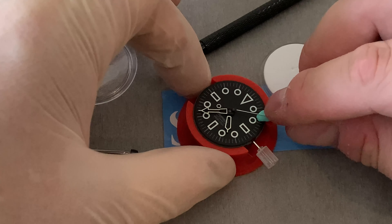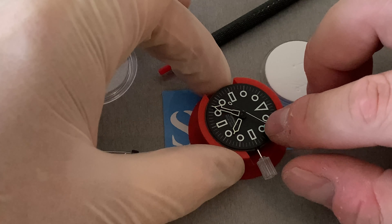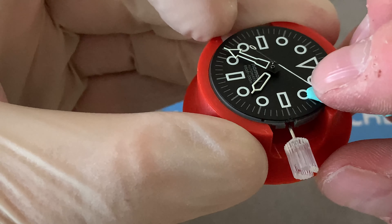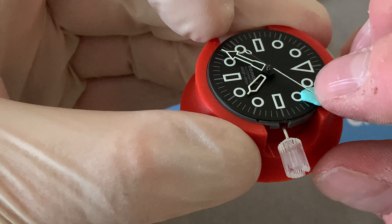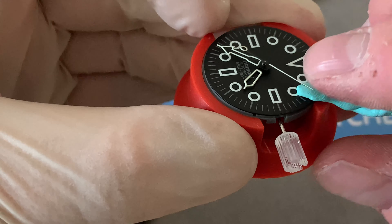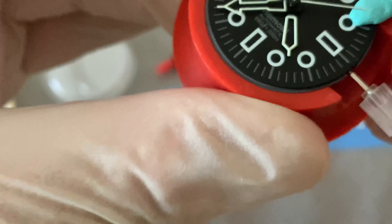So let's get out the things we will probably use: the hand setting tools, the Rodico, the tweezers, the case back tool, the bamboo stick, and possibly the spring bar tool as well. I'm going to put the rest away because I don't think we'll need it - but a pretty comprehensive kit nonetheless from Namoki.